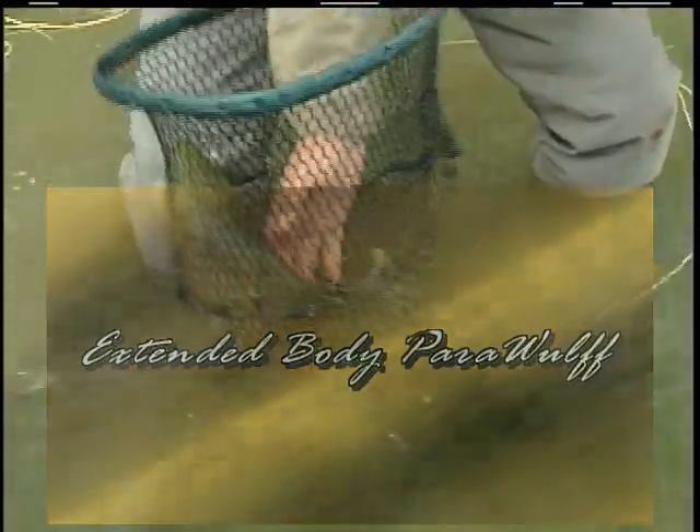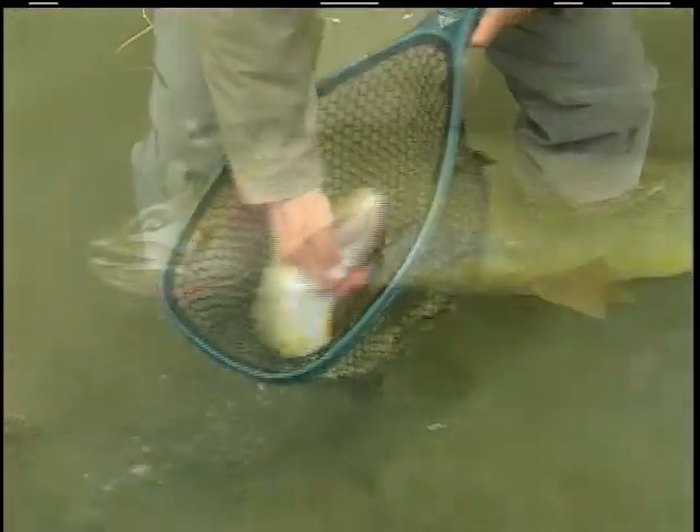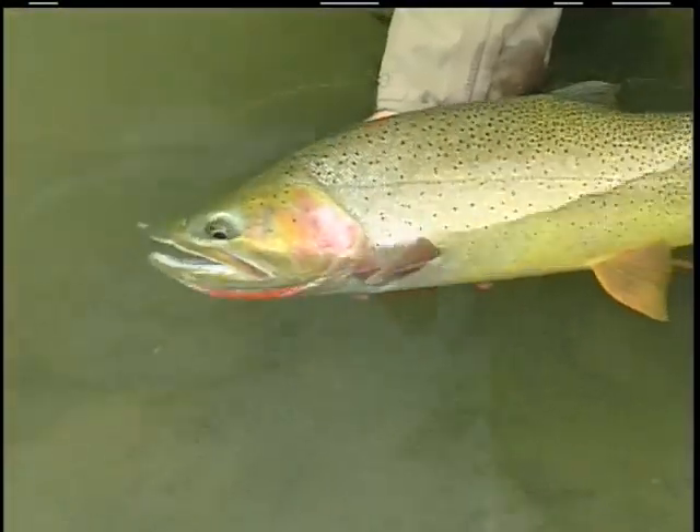That is what you come to Wyoming for — a stream that I have never fished before, and look at this. There are some people that wait a lifetime to catch a cutthroat this big.